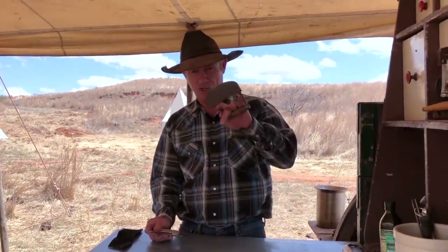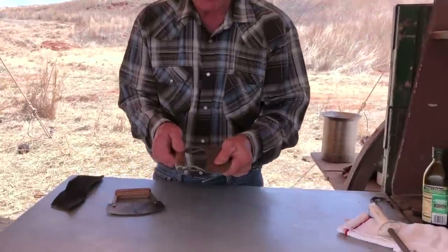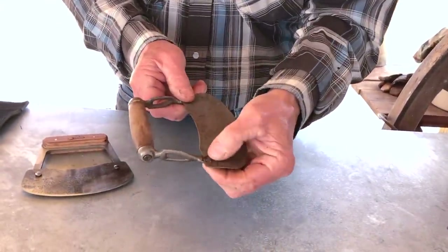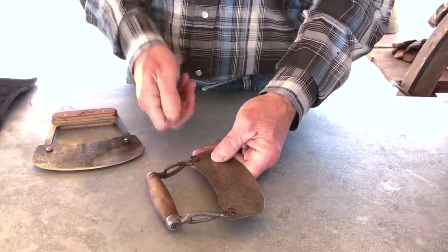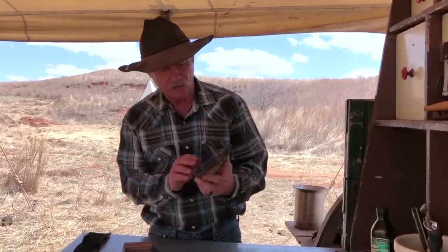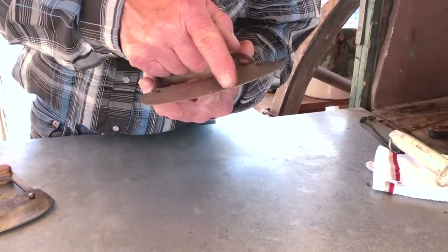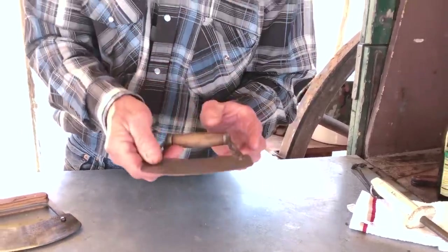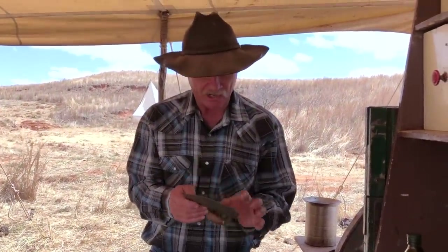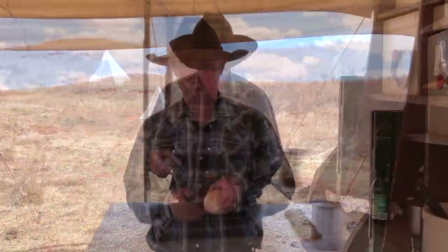Say you're going antique shopping and you run across one of these. First of all, folks, look and make sure how much give they've got in the handle. Those old rivets on both sides can be peened back again with a hammer on a wagon wheel or an anvil — just hit it and you can tighten that up. Look really close at the edge of the blade: does it have any big chips, gouges, or scars that are going to make it really hard to sharpen? And remember the thickness of the blade — maybe the old thing has worn out.